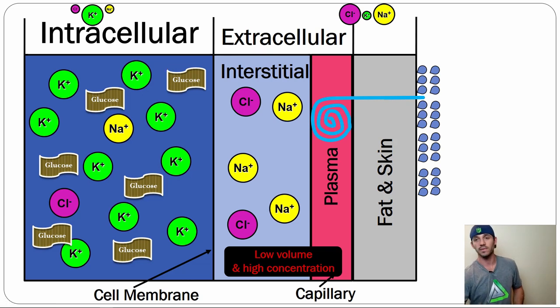However much water you've lost from the ECF will determine how much moves from the ICF. A little bit of loss is fine — the ICF covers it by going down a little in volume and slightly increasing its concentration until equilibrium. But if you continue sweating, you continue losing water from the cell. This is how your cells become dehydrated even though you're sweating from your plasma. Given that most of our water should be in our cells, you can see how the cells lose their contractile function very quickly.